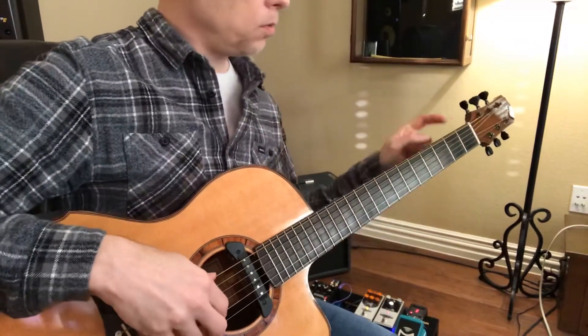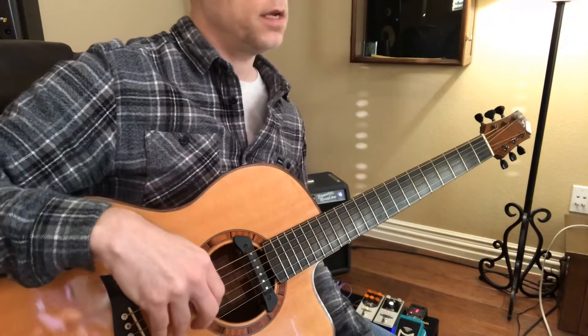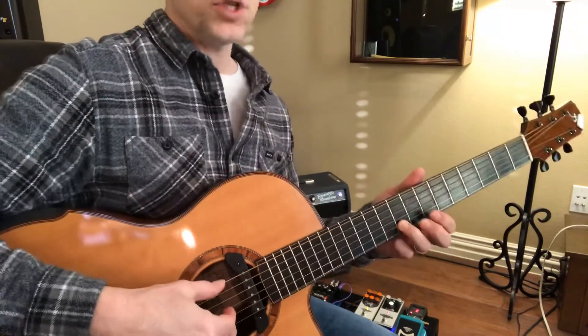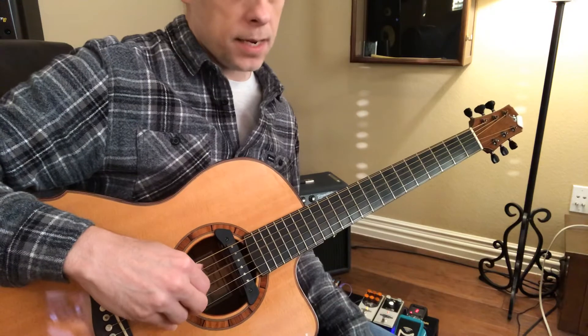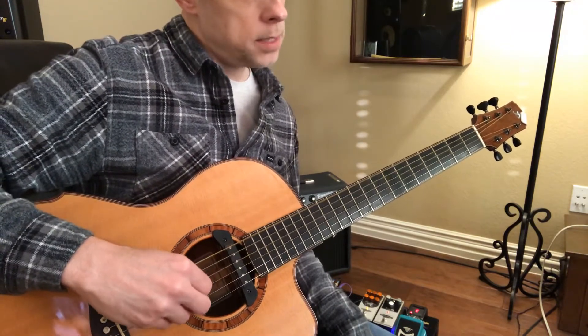So, again, we're tuned D, A, D, F sharp, A, D. And we're just going between that bass line of open D, open A, open D, back to A, D, A, D, A.